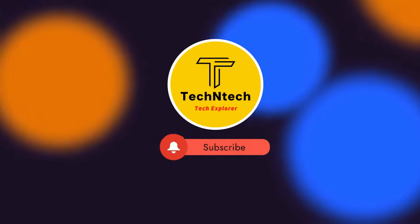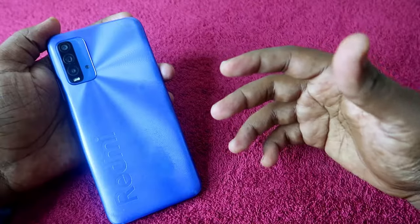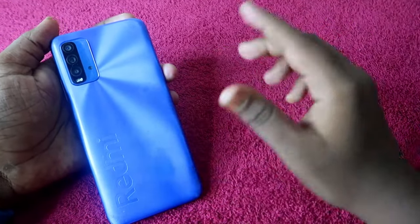Hey guys, welcome back to our channel. If you are new to this channel, please subscribe. In this video, I am going to share a new tutorial for Redmi smartphone users.